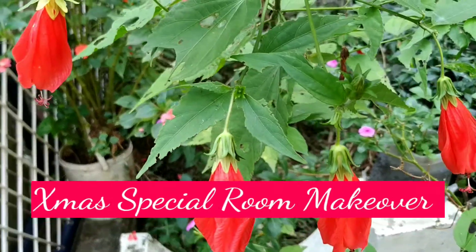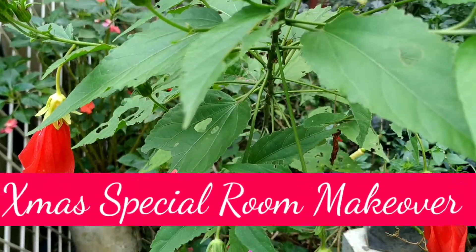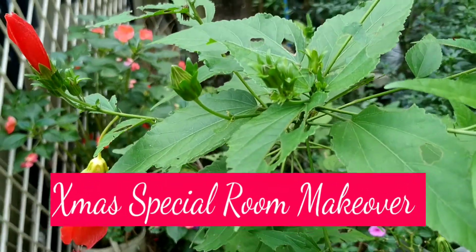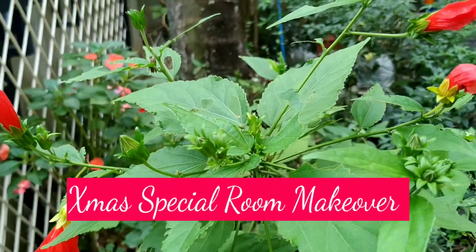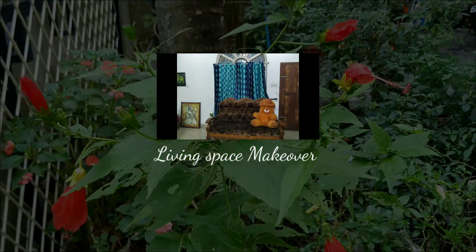Now we have a few Christmas-related videos on the channel, but this is not a Christmas-related video series. In this video, there are a few makeover videos. For the rest of the videos, there is a living space makeover video — that's what we'll see.